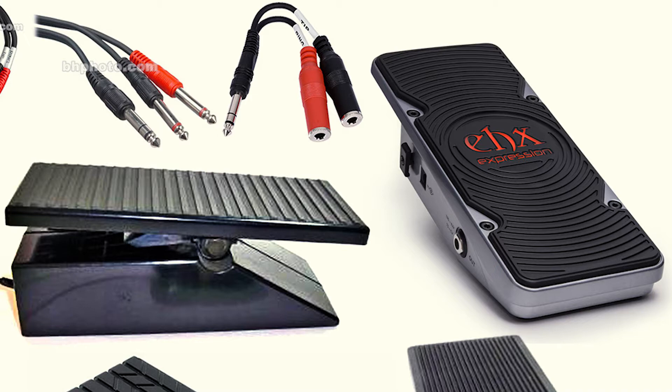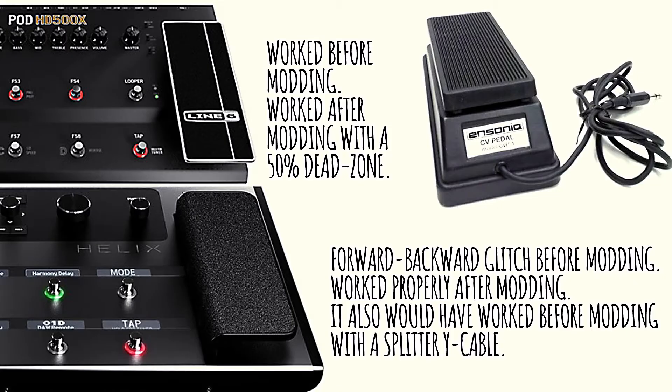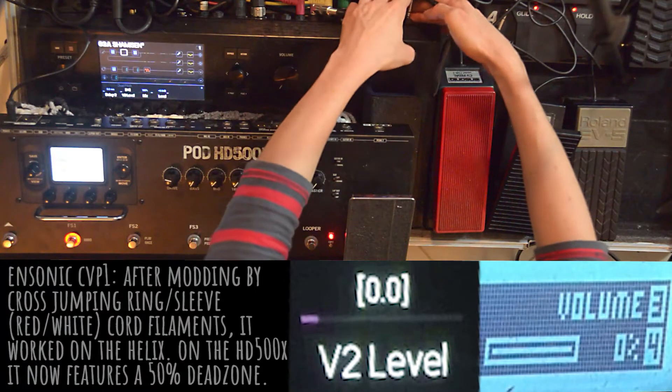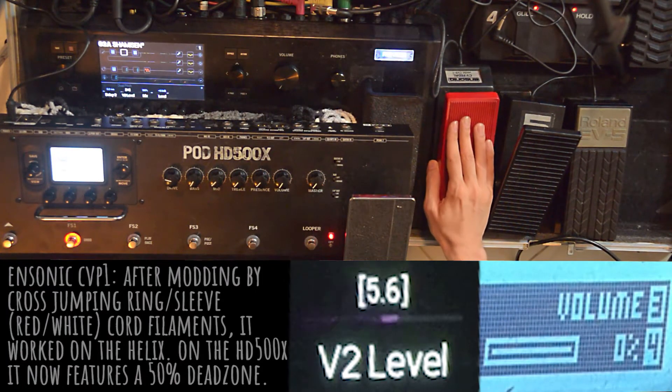I will also demonstrate a trick to fix the forward-backwards 0 to 100 to 0 glitch without having to mod. The Encinix EVP1 worked perfectly on the HD 500X as a TRS-enabled pedal. However, on the Helix it was glitchy, so I had to disassemble and mod it by cross-jumping the ring and sleeve prongs of the jack. It now works perfectly fine on the Helix.